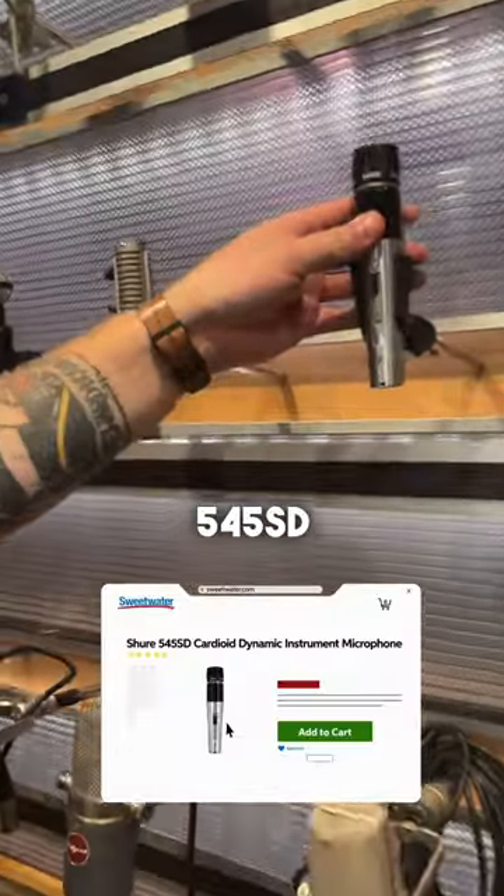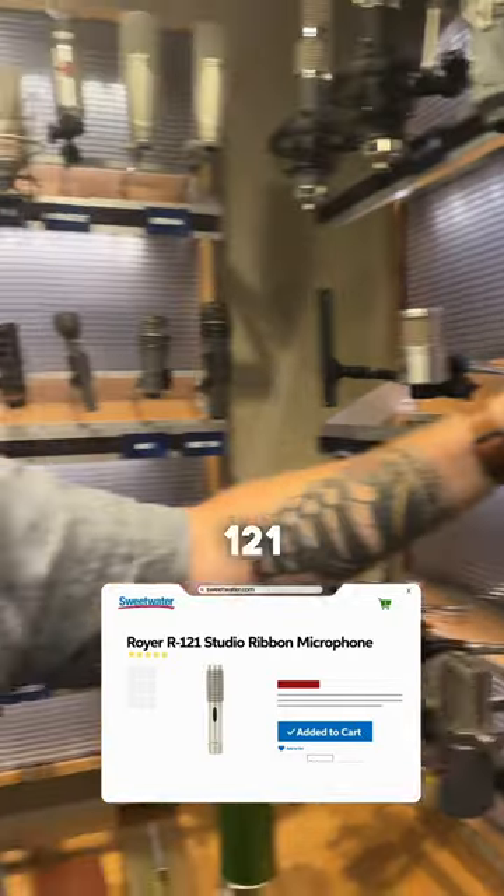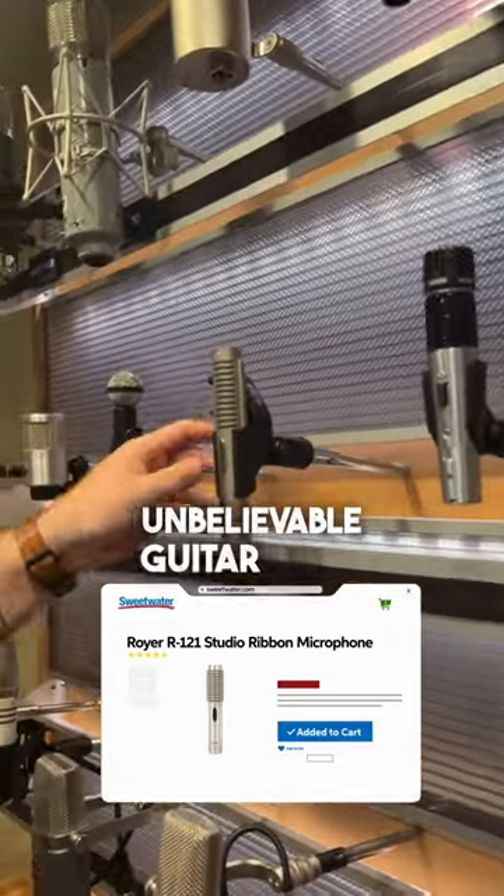Shure 545 SD, predecessor to the 57, new reissue — sounds amazing. Royer 121, matched with the 545 — unbelievable guitar tone.